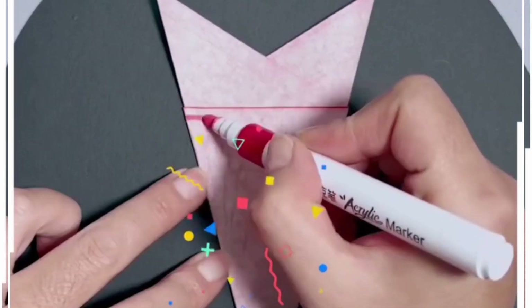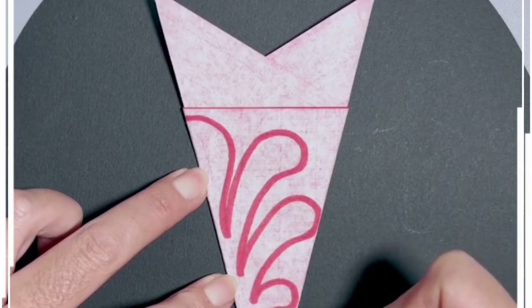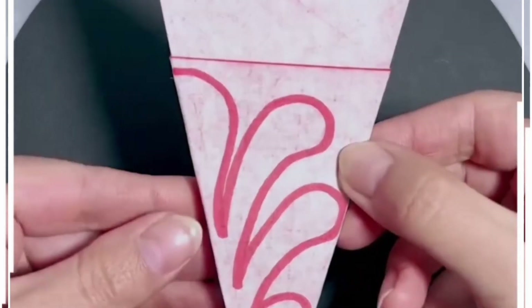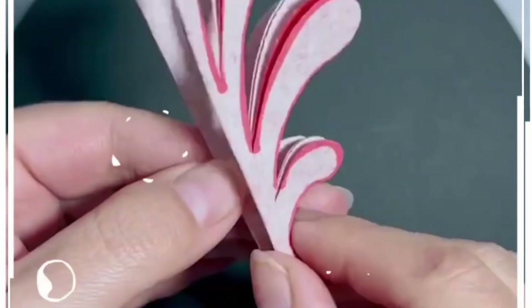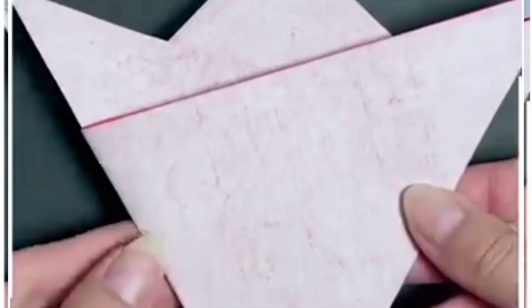Fold this red paper, make multiple folds, and draw different shapes on the top. These types of designs are perfect for home decoration and you can use them for various festive seasons. Cut all of them like we are doing here, gently open it, and look — it's ready.